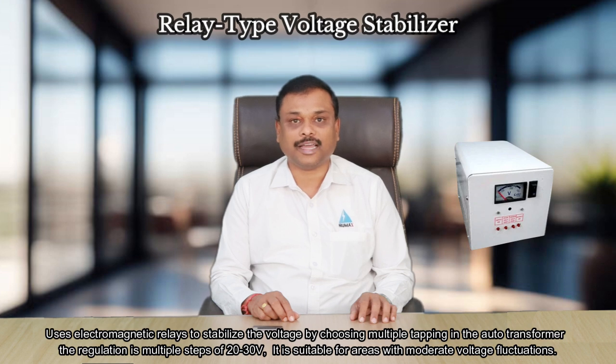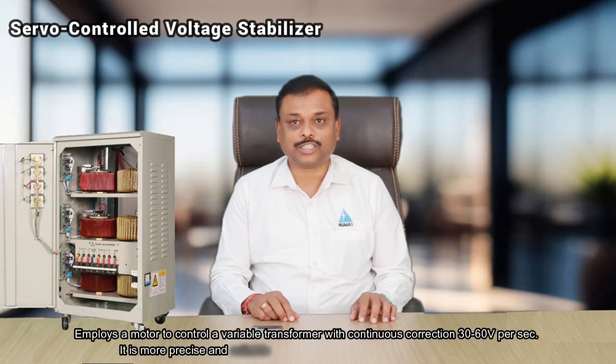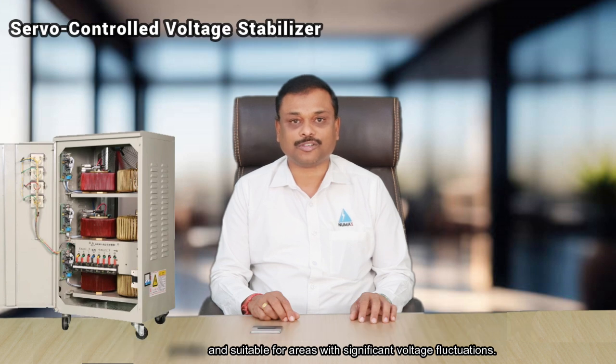It is suitable for areas with moderate voltage fluctuations. Servo control voltage stabilizer uses a motor to control a variable transformer with continuous corrections of 30 to 60 volts per second. It is more precise and suitable for areas with significant voltage fluctuations.